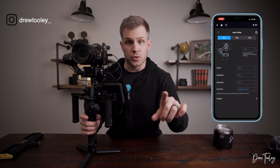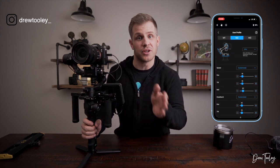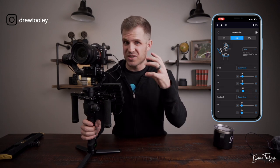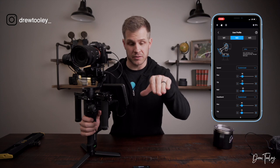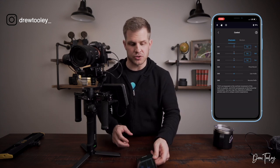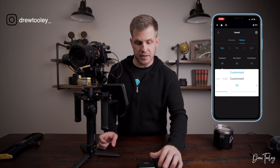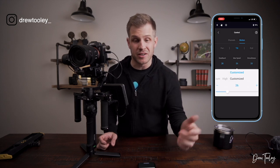Mode 2 is where I set up my custom cinematic settings — this is usually what I'm shooting on to get really smooth cinematic gimbal footage. For speed: pan 15, tilt 15, roll 20. For dead band: pan 10, tilt 10, roll zero. Sensitivity: pan 20, tilt 25, roll 20. Under control/motion with customized settings — pan: dead band 30, max speed 32, smoothness 15. Tilt: dead band 28, max speed 26, smoothness 20. Roll is set to low, low, low.